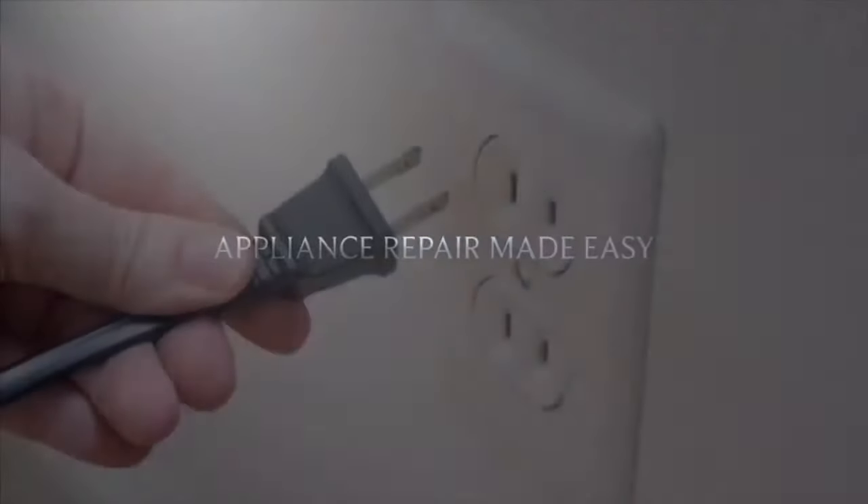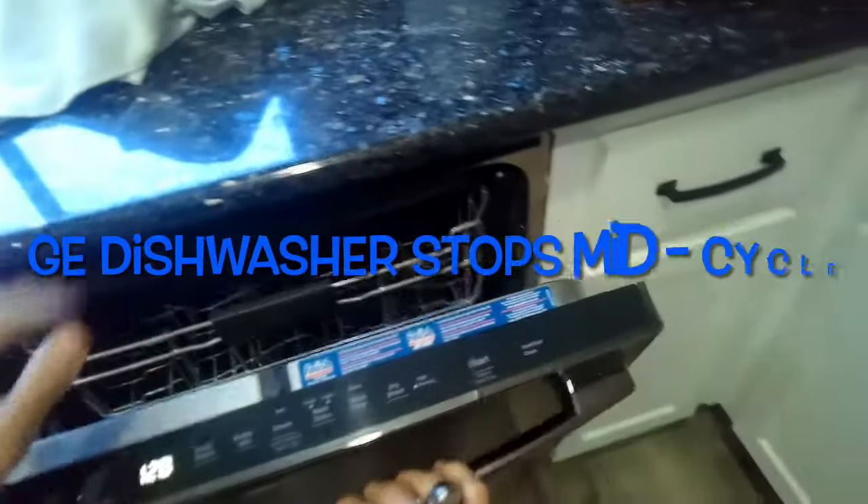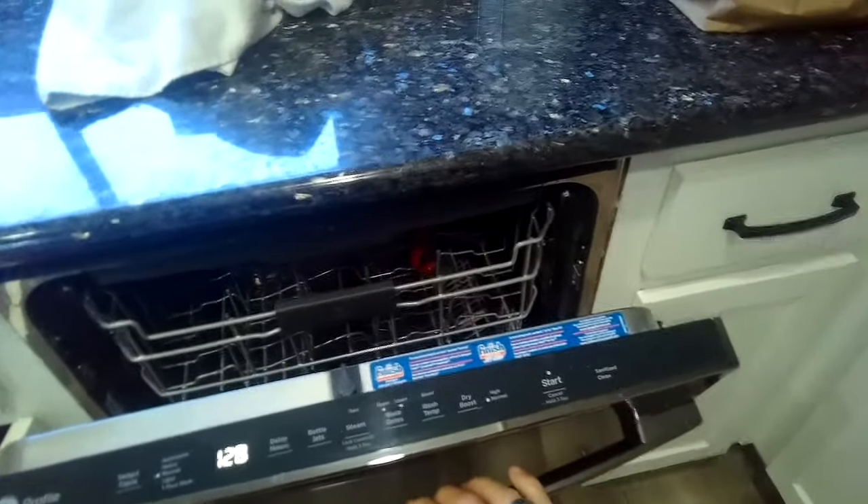This is Got the Fix It Guy. Our goal with our videos is to empower you to do the repairs on your own, save a whole lot of money, and get that great feeling of having fixed it by yourself. Today we have a GE dishwasher that stops mid-cycle.